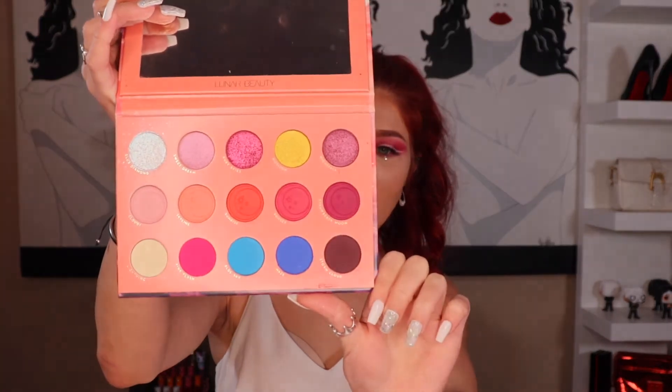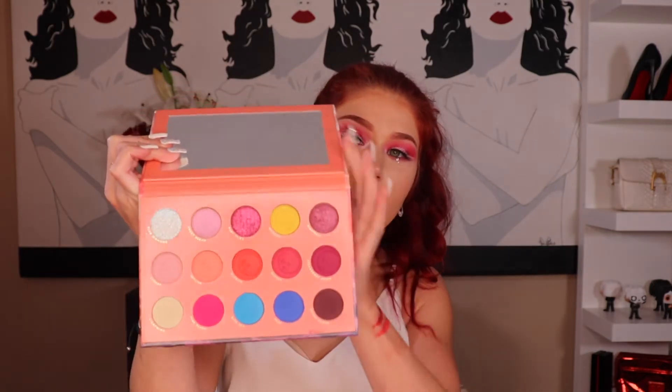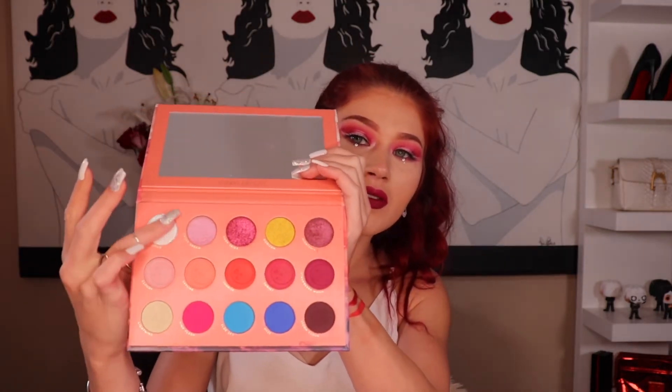I kept mine in the box because it's like 3D — see, the moon on the side is three-dimensional, so I don't want to ruin the palette. But that's what it looks like on the inside, and it smells like strawberries. It is so pretty. The shades in here are gorgeous — my favorite one is this one called Blue Diamond. Look how pretty that is! I absolutely love it.